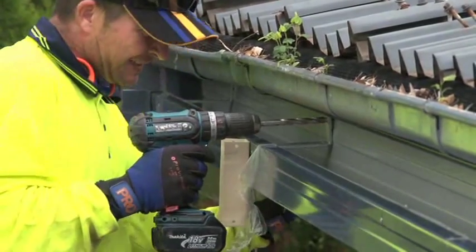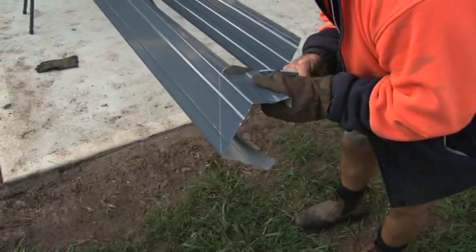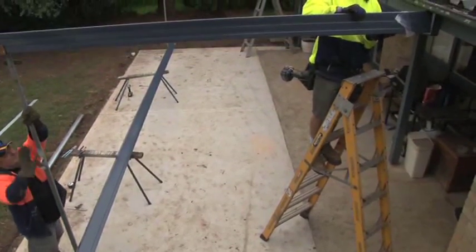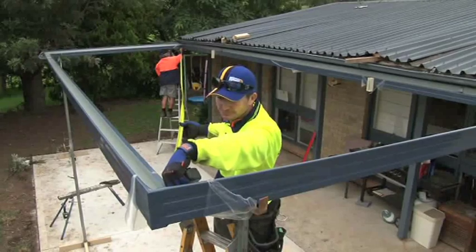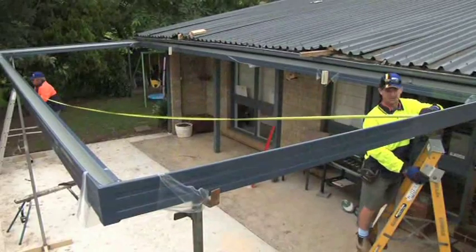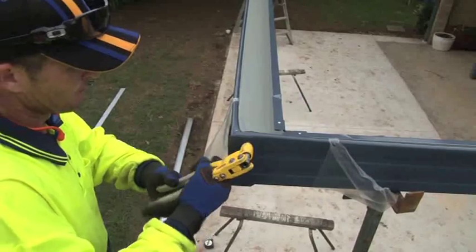Drill holes and fit bolts and nuts to connect the Z bracket to the attachment bracket and the gutter. Cut the side gutters to the correct length. Position the other two gutters on the existing gutter corners. Position the second gutter on the props parallel to the first gutter at the correct distance from the fascia, ensure the side length is correct and the structure is square. Check the diagonals are equal. Connect the gutter to the gutter corners using neutral cure silicone and rivets.